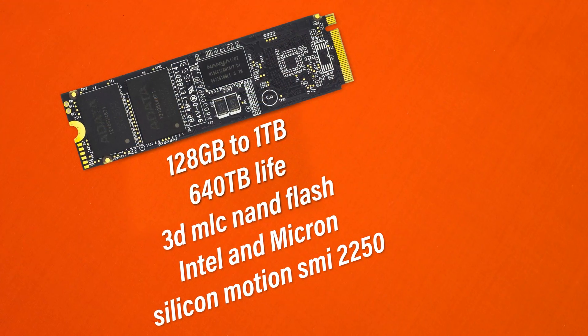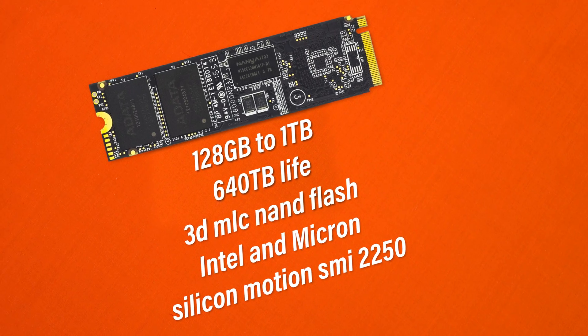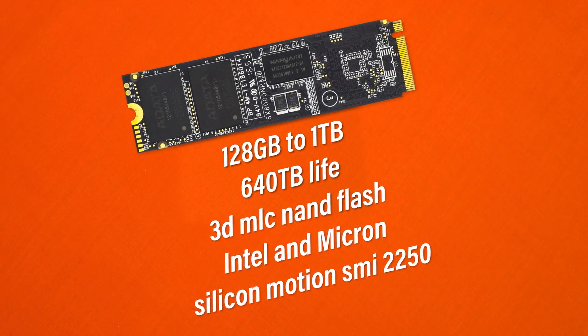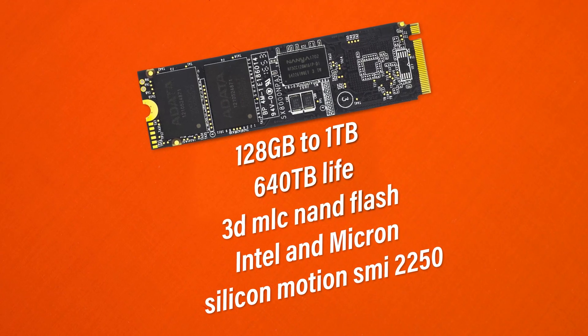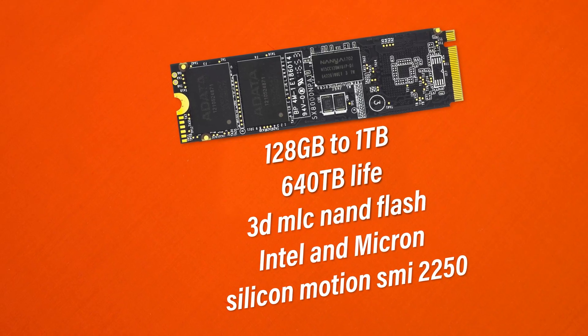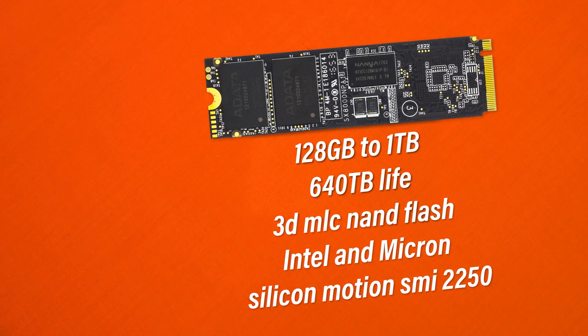One extra thing to note is that this drive has already been around for quite some time. It was originally released back in December 2016 under a different product SKU. It's since been rebranded and re-SKUed and is now known as the SX800, which is basically the standard drive without the heat spreader. There are a few tweaks under the hood but the differences aren't that significant.